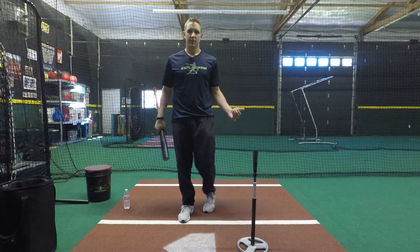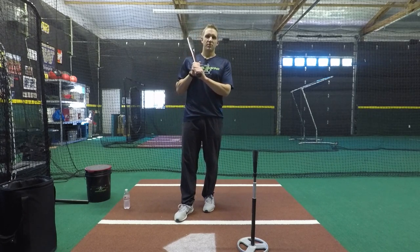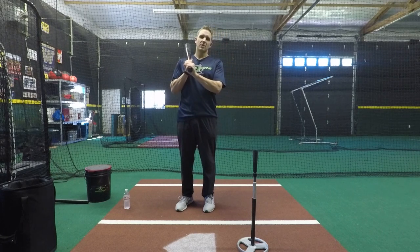Definitely do this with pitch in, pitch away, and pitch middle — it works for all pitches. It's the water bottle drill. Thanks for watching. Don't forget to check out ExploSwing.com.